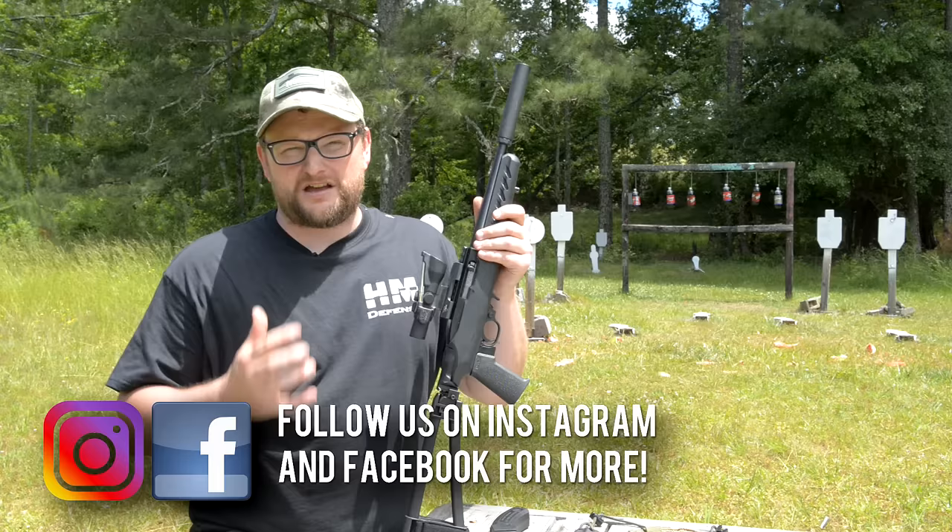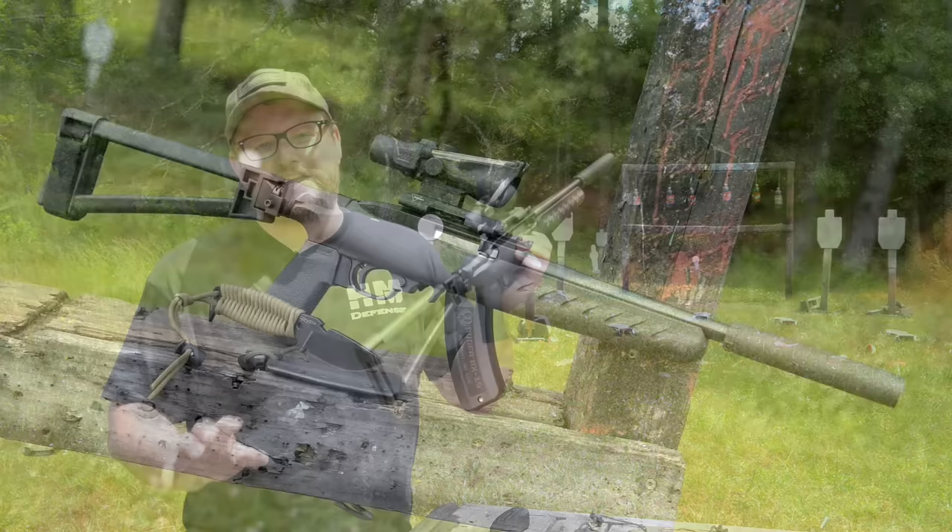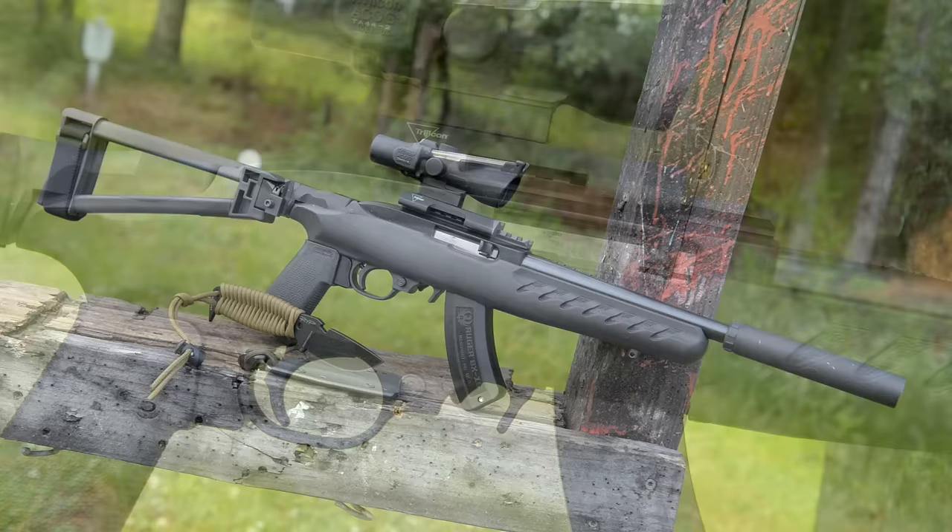This thing is absolutely the culmination of what the modern Ruger 10/22 should be. This is a Charger pistol and we're going to talk about this as we go.